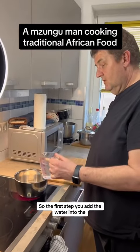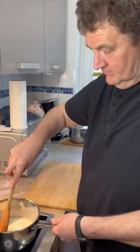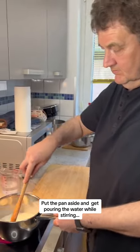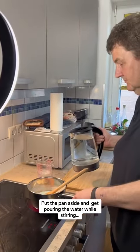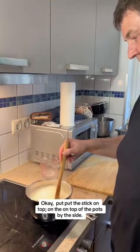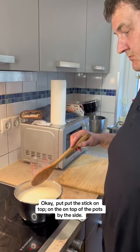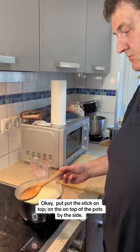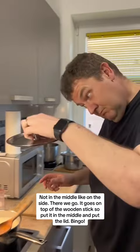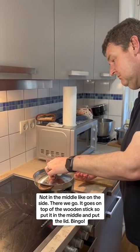The first step: add the water into the maize mill while stirring gently. Now get the hot boiling water and put the pan aside. Pour in the water while stirring. Put the stick on top of the pot — on the side, not the middle. It goes on top of the wooden stick. Put it in the middle and put the lid on. Bingo.